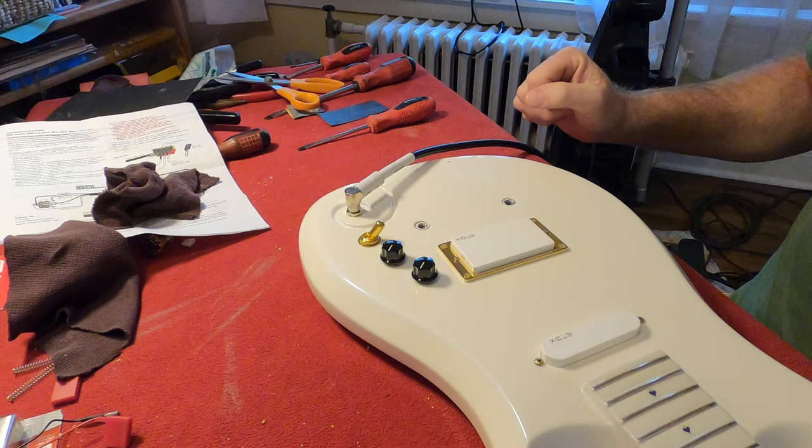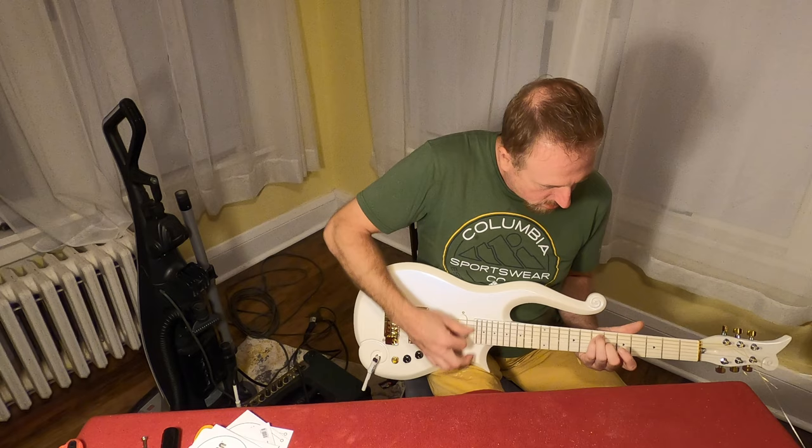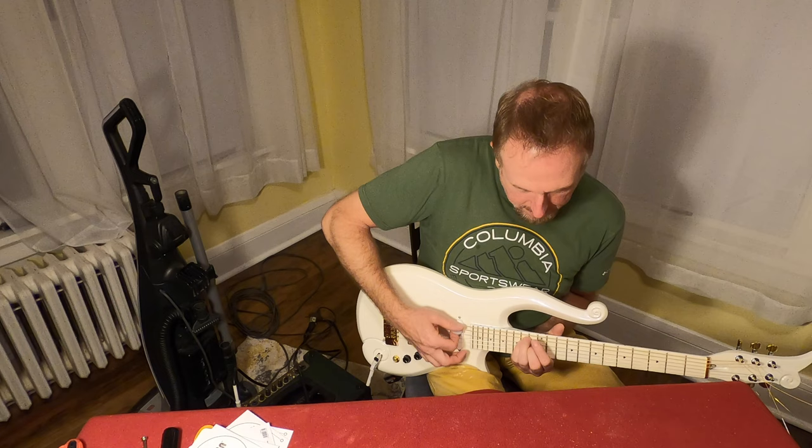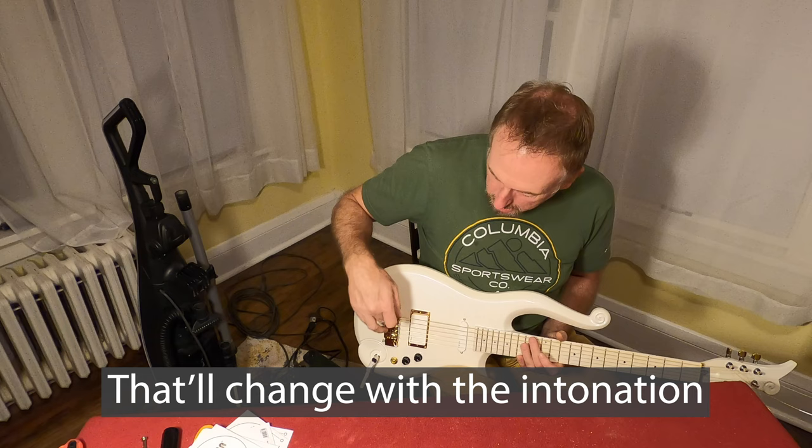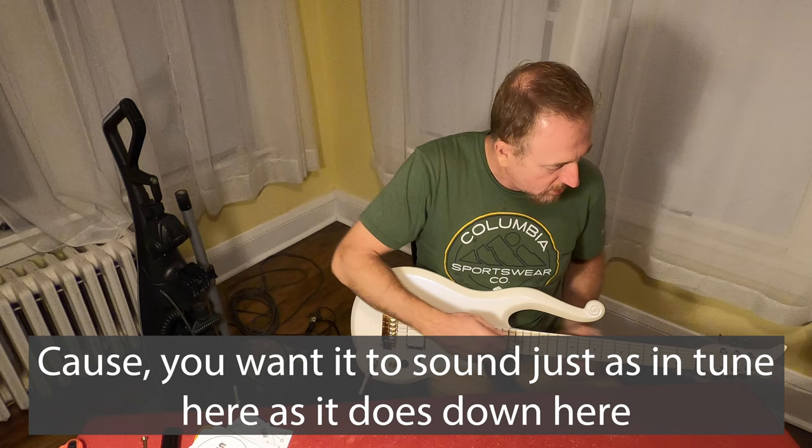So now I can start to assemble the bridge and the neck. Not too bad there. You can hear it's not intonated yet — there are notes that are just not quite right, clashing. And that'll change with the intonation, because you want it to sound just as in tune here as it does down here.